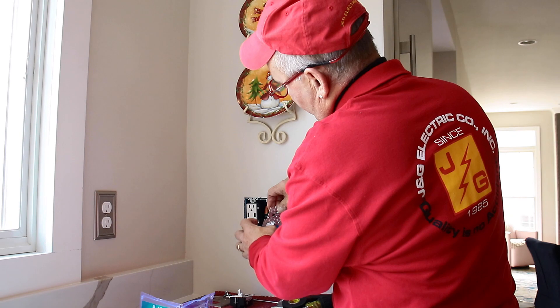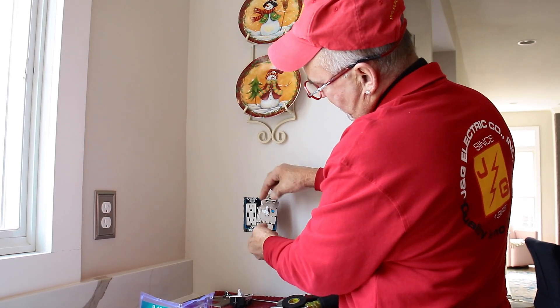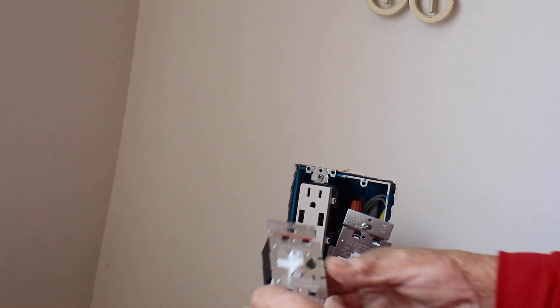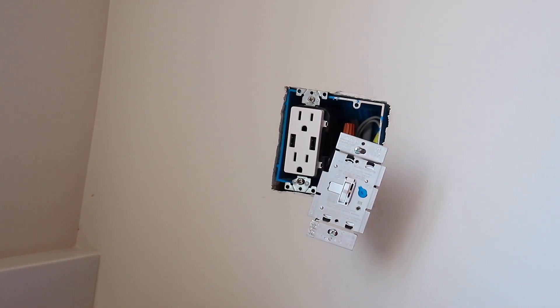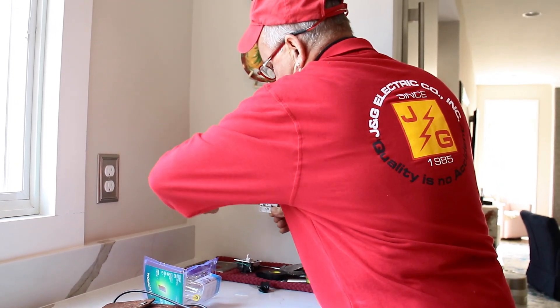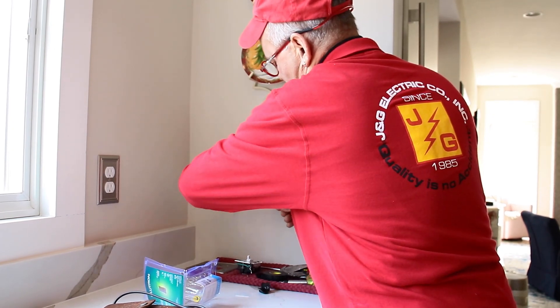The only thing you need to do — because there's an extra device in the box — is remove these little tabs on the outside edge. As you can see, they've already been removed on this one. You're going to need to remove those as well. Just carefully wiggle them back and forth; they're pre-cut so they'll come right off.